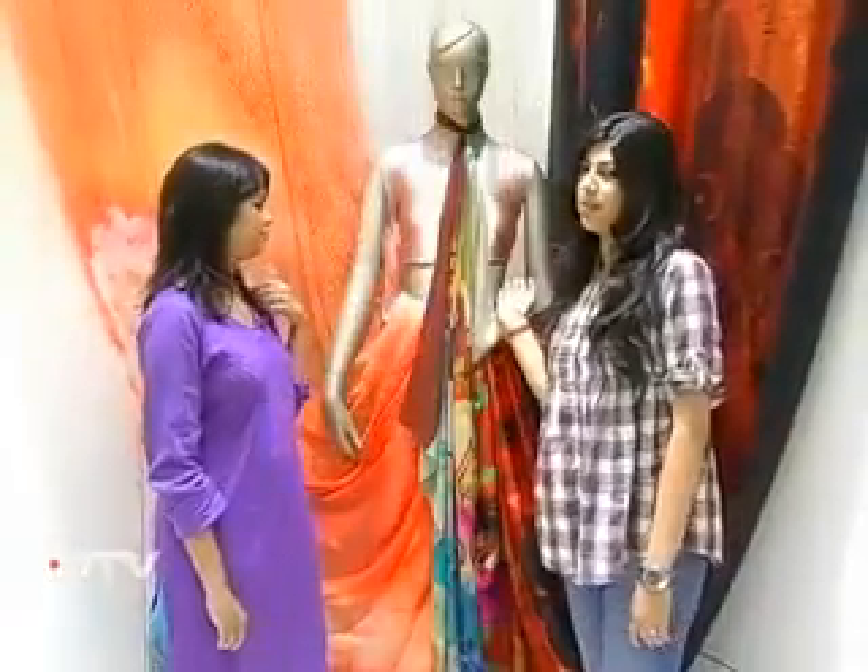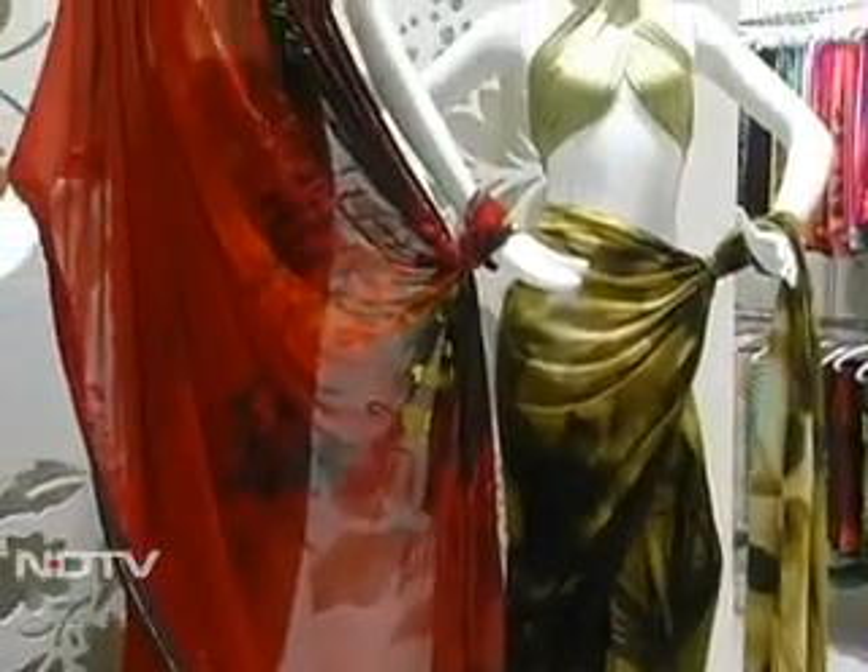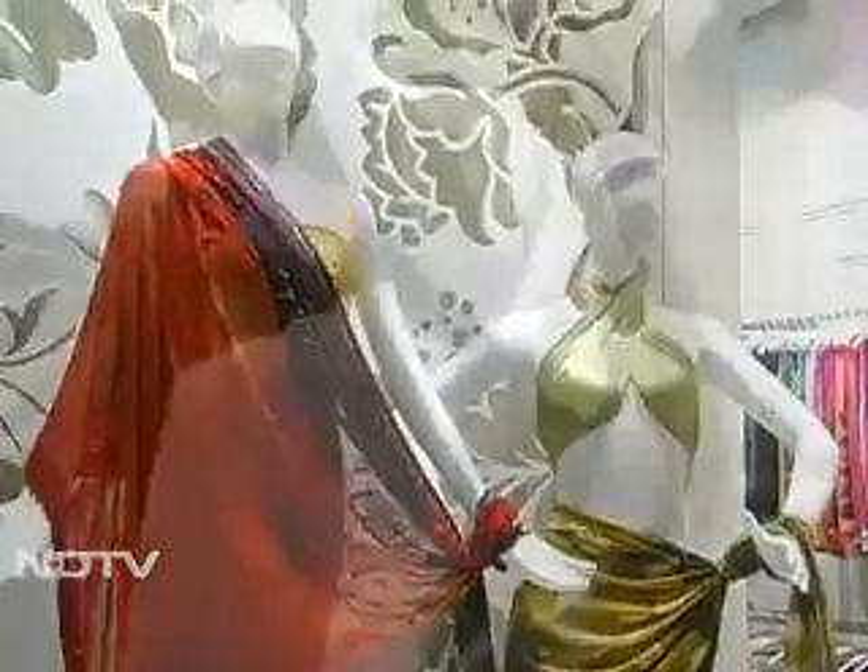Not all of us are blessed with sexy waists like this one here — we certainly aren't. But guess what, Satyapur has decided to come to our rescue. And if you thought draping those six yards is the most difficult thing you've ever done, this time we are going to make sure all your questions are answered.